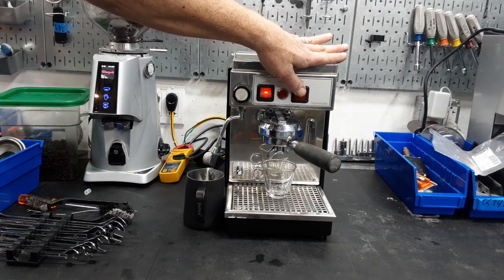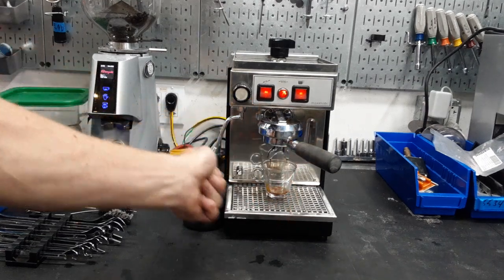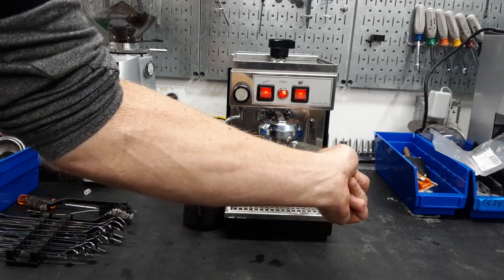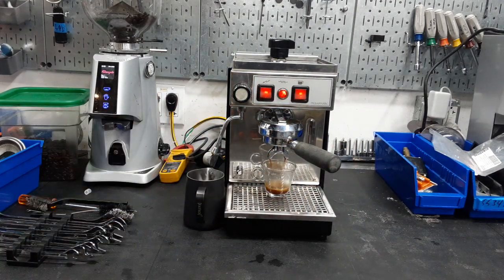Go ahead and pull a shot here. Also with the older portafilter, push it right over here at about five o'clock. It's a nice solid steel and you can see that's a single shot basket but it's making a nice little shot here.